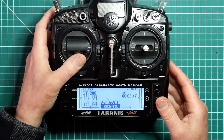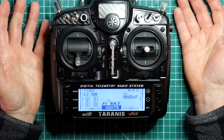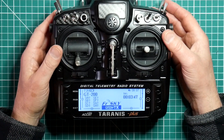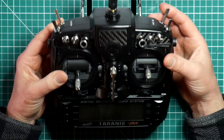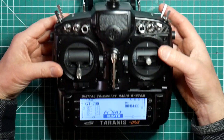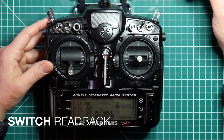Let's see this working. We've currently got the countdown timer sitting at 3 minutes 47. If I flick the switch it will read back that value and the current RSSI telemetry. If we then flick this switch and hold it for more than two seconds, it will reset the timer. There we go — it's reset back to 4 minutes.